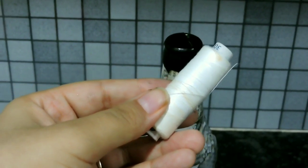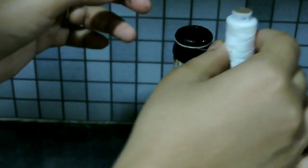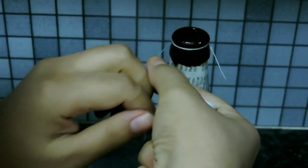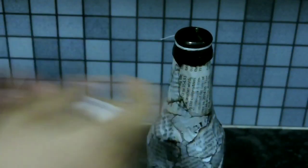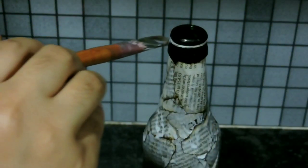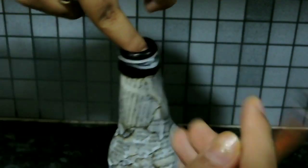Take a white thread and make it look like a print on the bottle. Once done, seal this with the glue we have prepared. Apply a little bit of glue — that's fine.